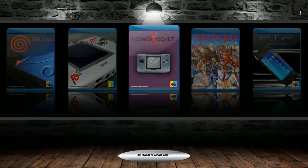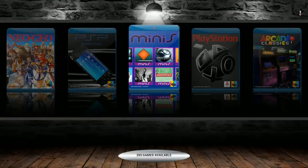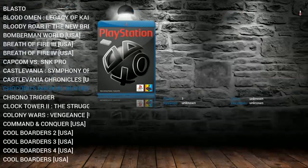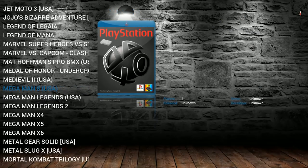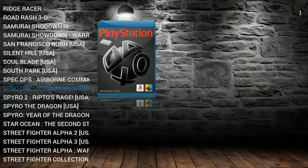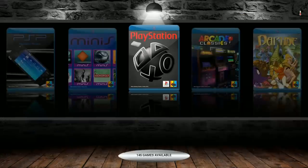Neo Geo Pocket: 9. Neo Geo Pocket Color: 40. Neo Geo: 146. PSP has Chess Master and an ultimate board game, plus the full Minis dump. PlayStation: 145 — the Blu-ray theme goes really well with the CD-based system. Great titles like Mega Man, Metal Slug, Pac-Man, Rampage, Ridge Racer, Road Rash, Street Fighter, Strider, Tomb Raider, Tony Hawk's, WWF, and X-Men.